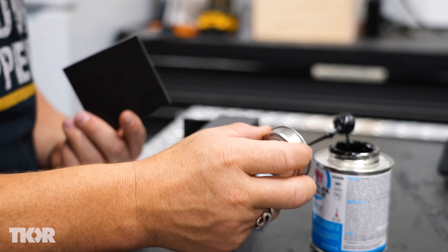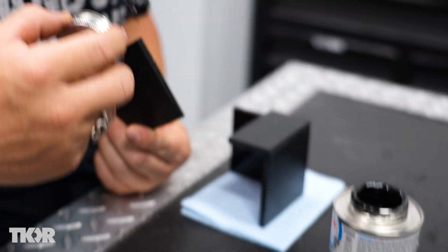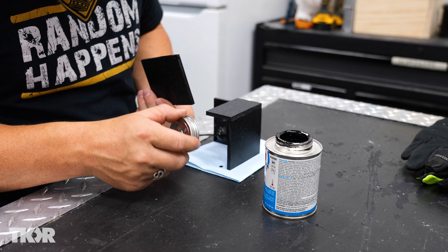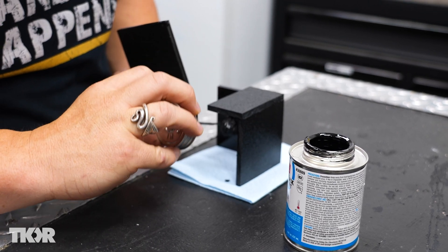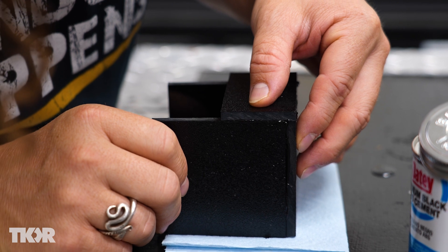I'm building a platform for our water drop to land on for the time fountain so that we have additional things to look at rather than it just splashing into a pool of water — which also looks really cool — but we just want more opportunities to see different cool things.